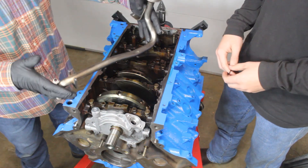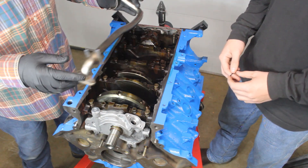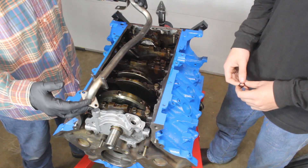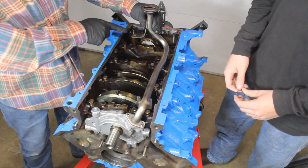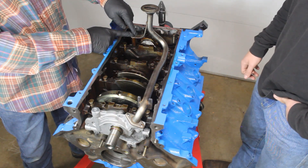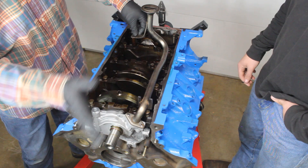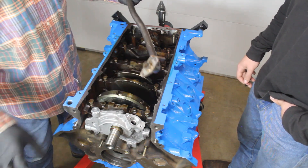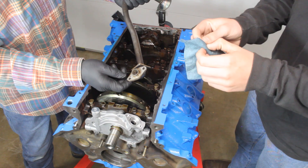Now we're ready to put our pickup tube on. Most of you don't have the advantage of having the motor out and are fighting with the oil pan on, but hopefully this gives you a perspective of how this goes. You have two fasteners that go through the pickup tube into the pump, and over here there's a standpipe with a 10 millimeter fastener that secures the pickup tube — that's why you don't have a lot of play on it. First, we need to get our new o-ring installed on the pickup tube, lubricate it with some oil, get it installed, and then put our fasteners in.